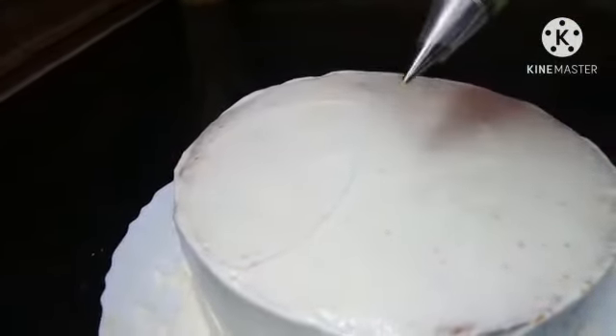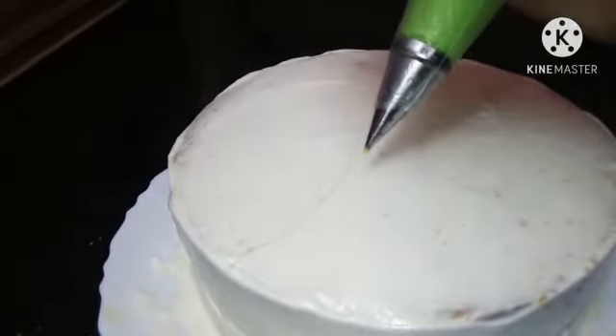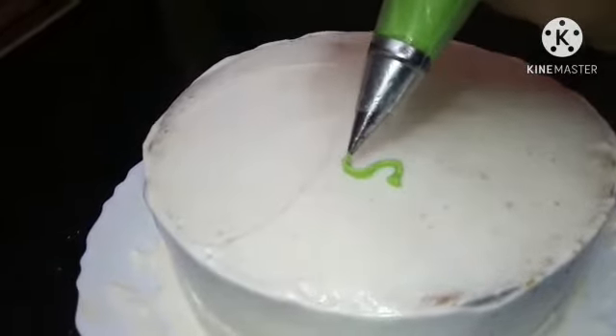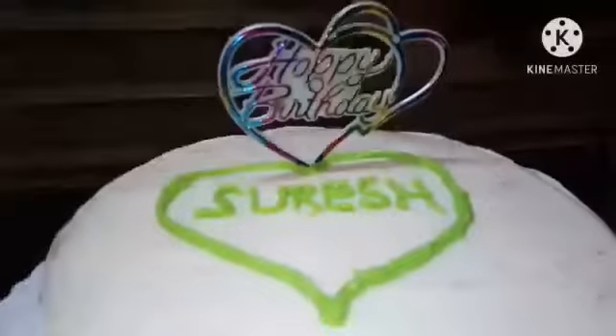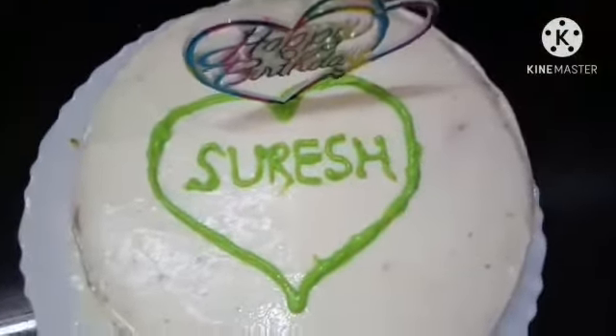We will apply the cream to the cake. We will put the cream in the green. I am going to put the cream in the piping bag and apply it to the cake.